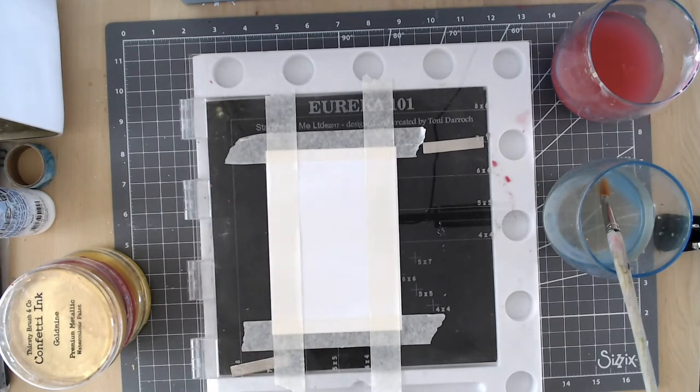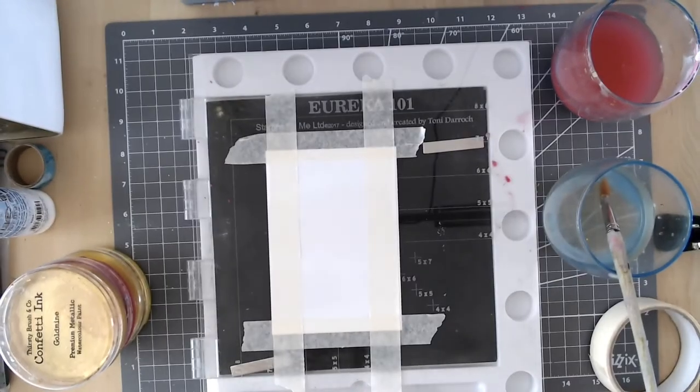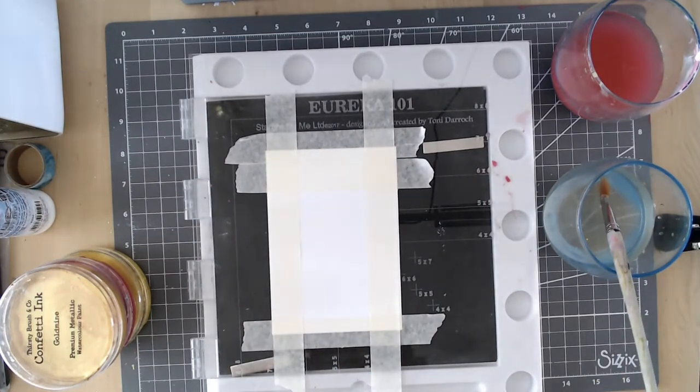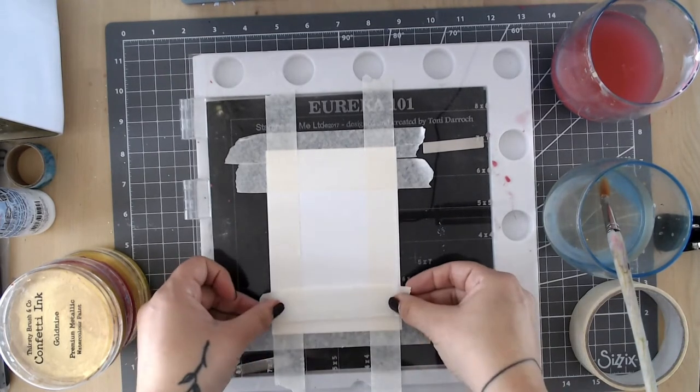If yours is too sticky, I just put mine on my top to lose a bit of its stick before putting it on my card — that will stop it ripping your card as you take it off. But I have got another tip on that later. So I'm just tearing pieces and making my rectangle in the centre of my card stock.